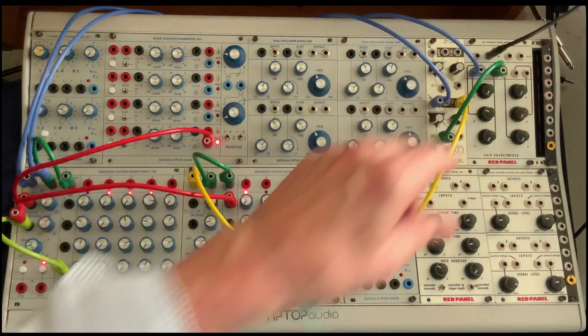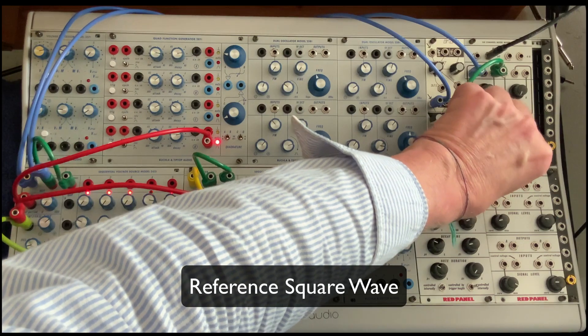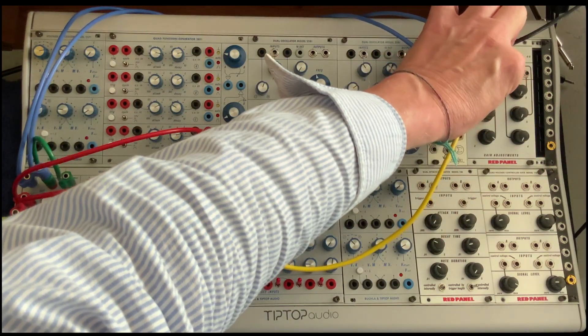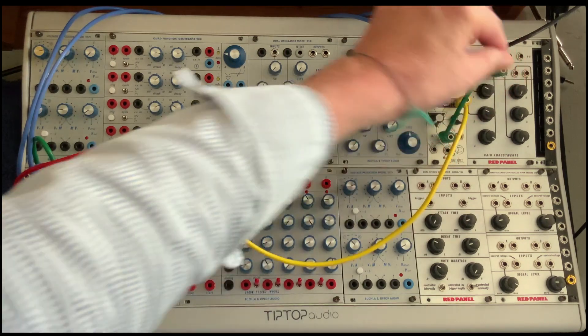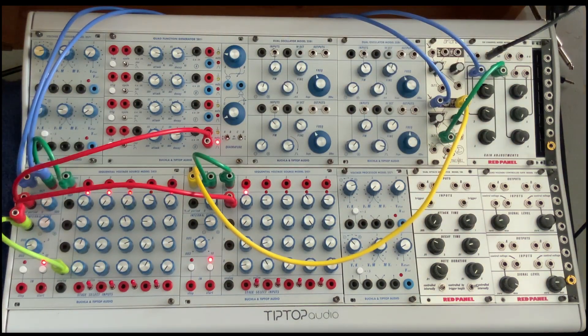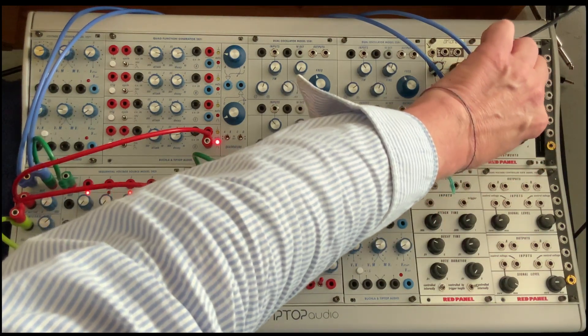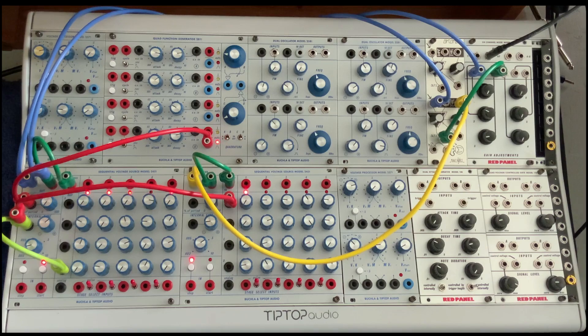And we still have the reference pulse. Pretty amazing. Okay, have fun.